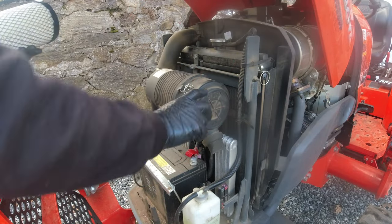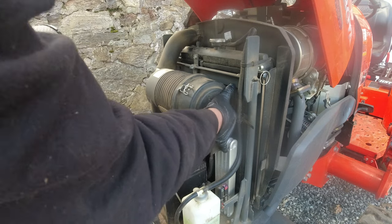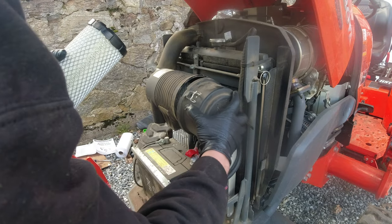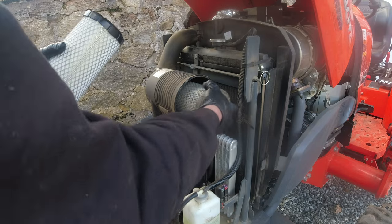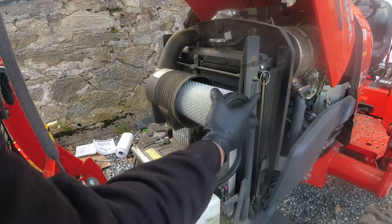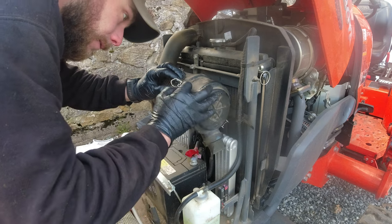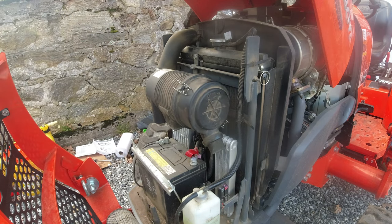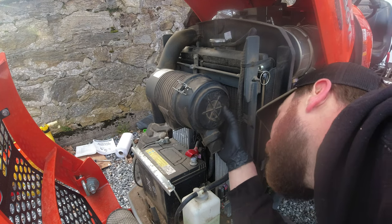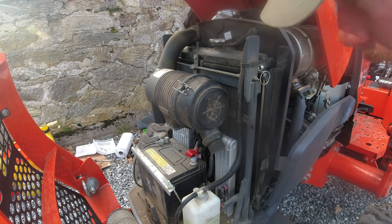The last and final thing we're going to be doing today is replacing the air filter, which is probably the easiest one to do. Pop that cap off, old filter out, new filter in. Oh, that was easy.